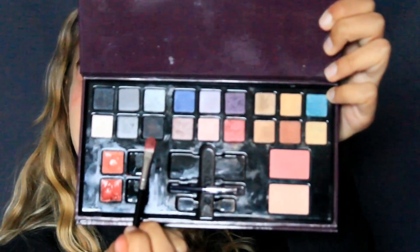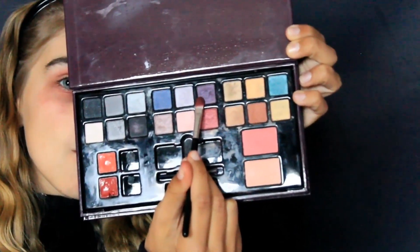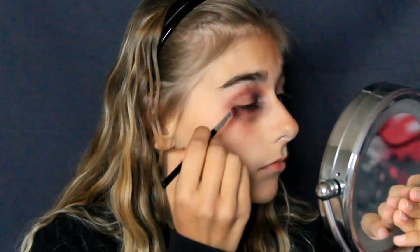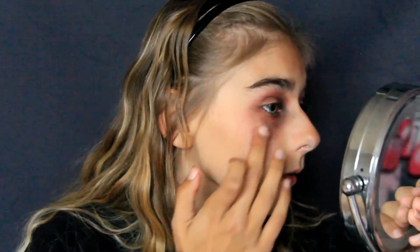Vous pouvez comme moi prendre un pinceau. Ensuite je viens prendre du noir et je vais seulement l'appliquer dans le coin interne de l'œil. J'ai fait au pinceau mais si vous voulez que ce soit plus pigmenté, vous pouvez très bien prendre votre doigt. Ensuite je viens prendre du violet. Quand on a un œil au beurre noir, il y a des petites traces violettes. J'en ai mis un petit peu de partout, pas beaucoup mais de partout. J'ai décidé de prendre mon doigt parce que la couleur était beaucoup plus pigmentée qu'avec un pinceau. Et voilà, on a fini notre œil au beurre noir.